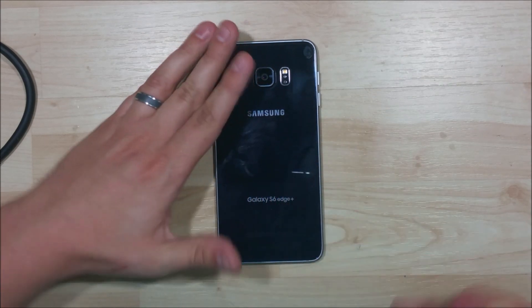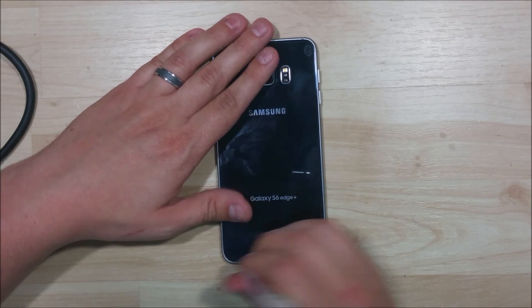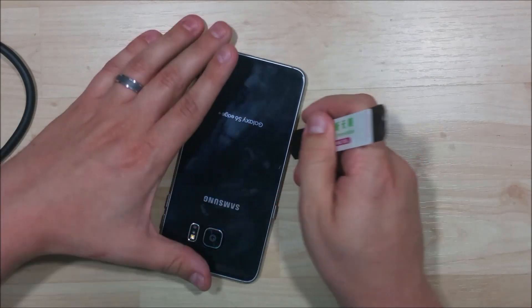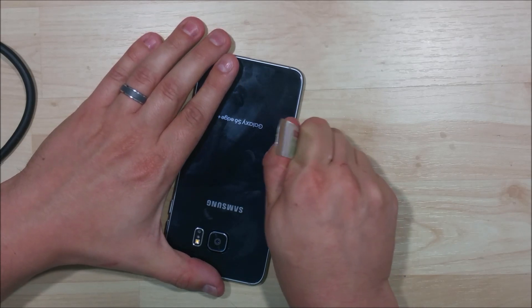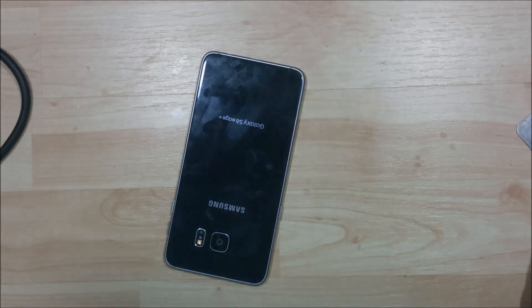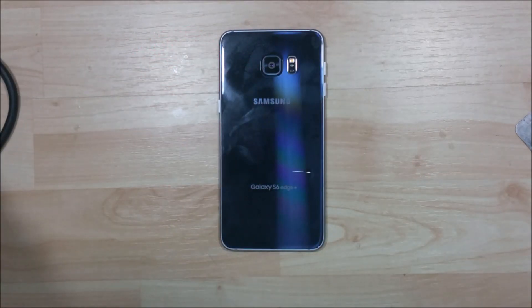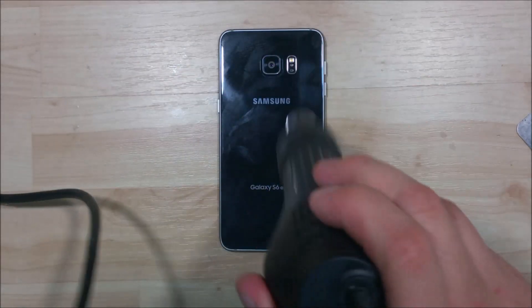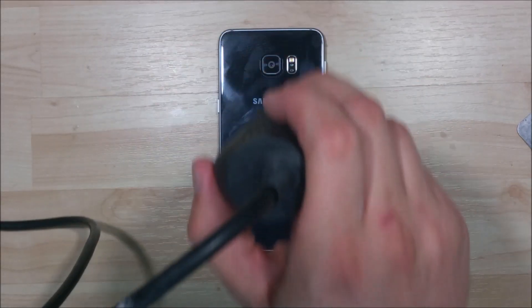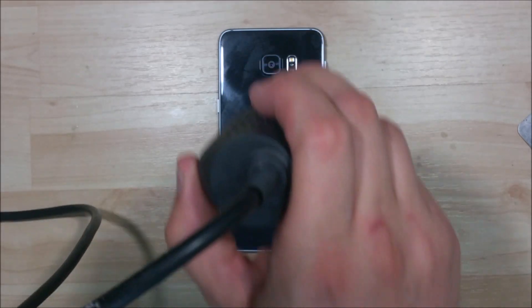We're just trying to dip the tip in, but I just can't get any free room around here on the sides. So we'll try a couple different areas and see if we can find a place where we can get this to sink in a little bit. It's cooled down a little bit. We're going to try to get it a little warmer — maybe that's our problem. We're going to try using a suction cup as well to help us gain a little leverage on the phone.